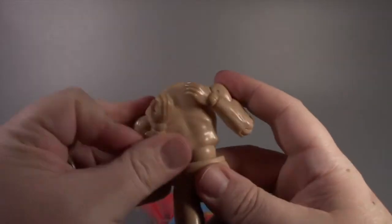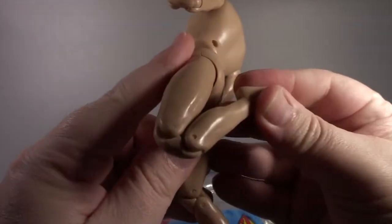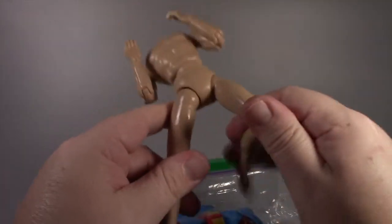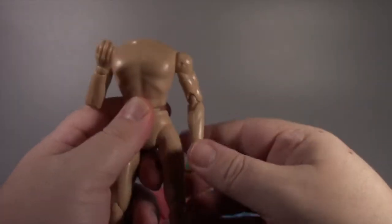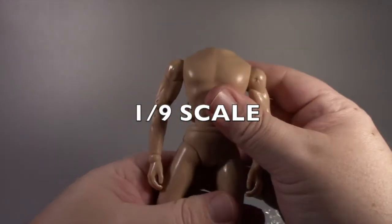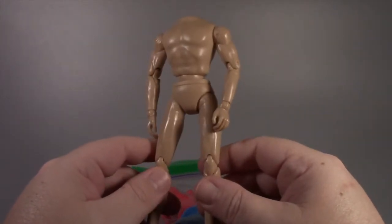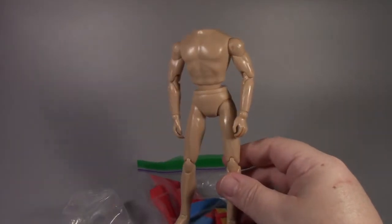This one's got extra joints so he can do this kind of posing — his knees do that. You can pose these things pretty well. This is a Mego-size or 1:9 style body, but it's all ball joints and it's super poseable, not unlike a Marvel Legends figure, except it's about nine inches tall when you get a head on there.